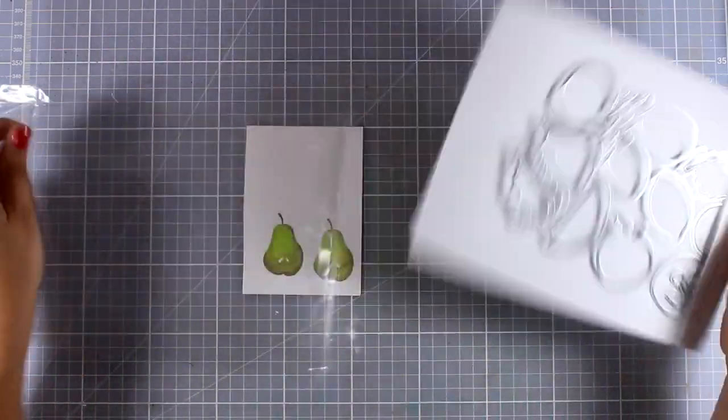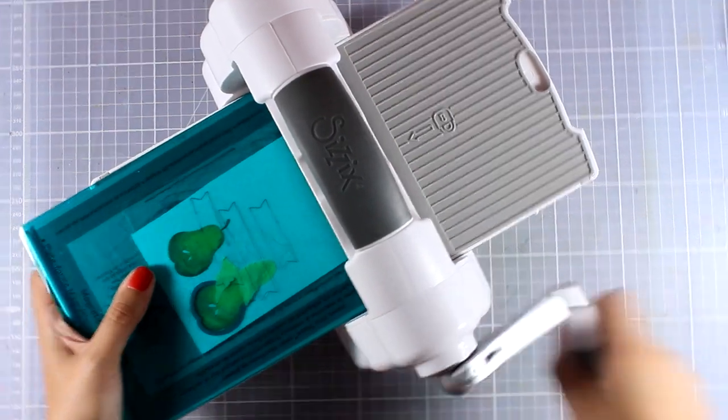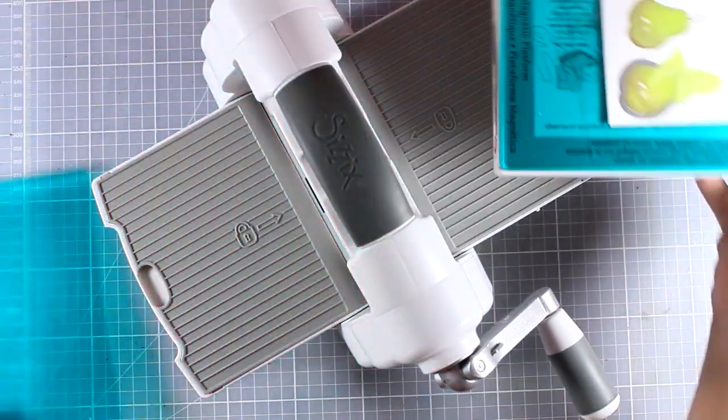Now I'm going to use the matching dies to cut out those pears. I've placed them on my Big Shot die cutting machine and I'm going to run it through, then do it one more time to cut out the second one.